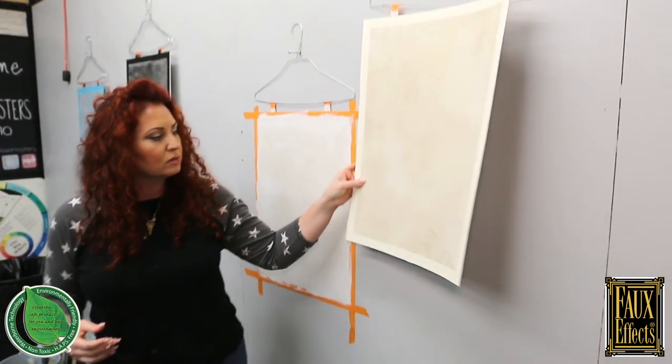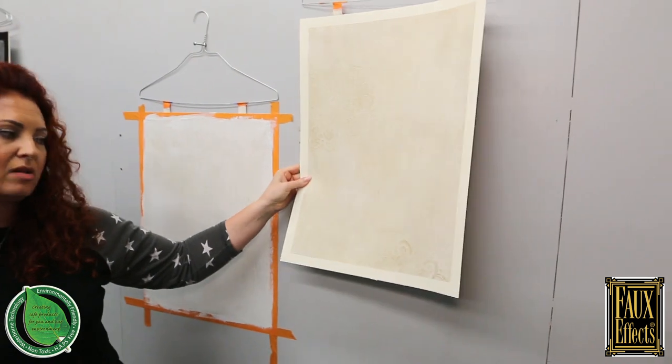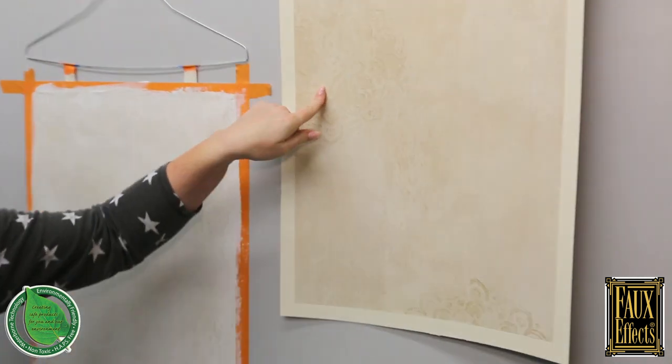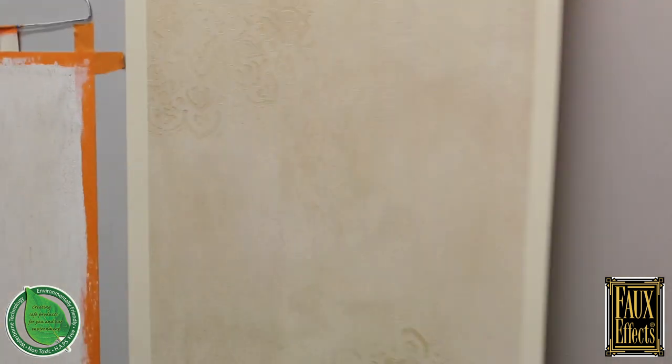I've also done Sandstone in a couple of different finishes. This sample shows a similar vertical process, but this one has been glazed and there's also a stencil on it as well.